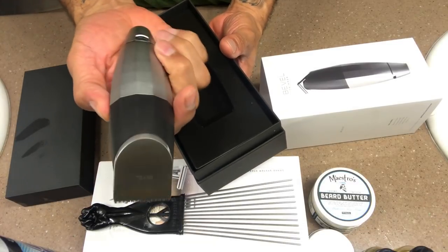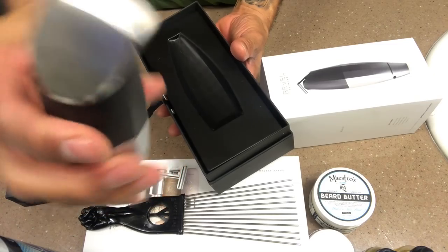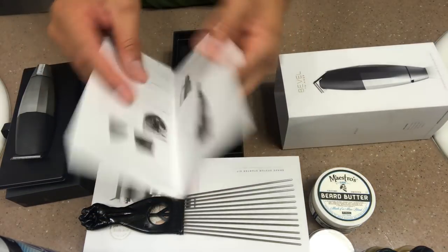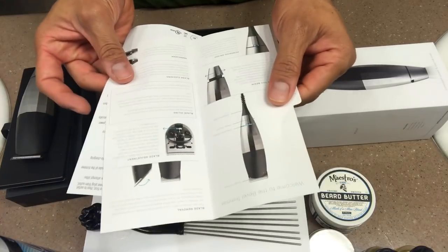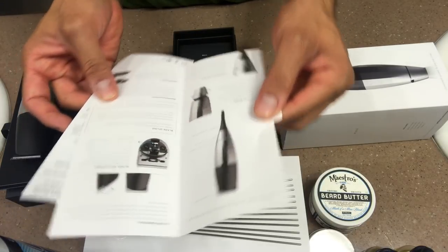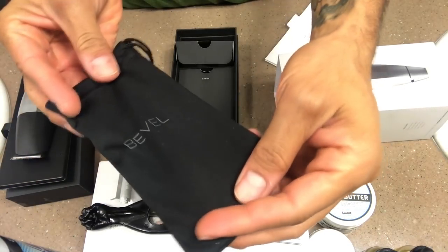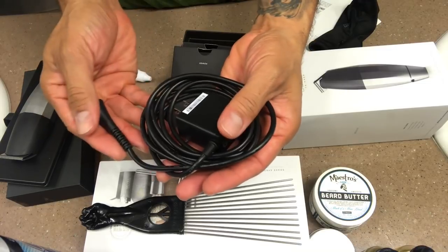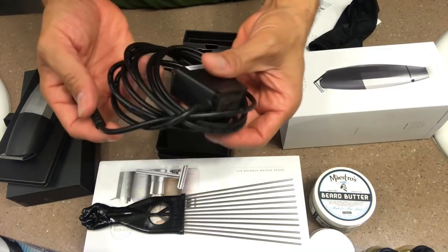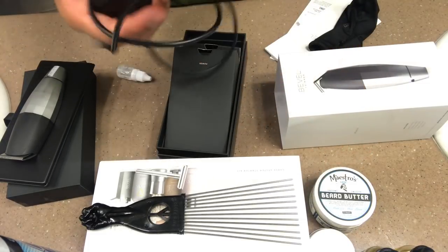Now the first thing I want to show you guys is what comes inside the box. Got the beautiful Bevel trimmers — nice logo on it. Then next we got this little book that shows you all the instructions on how to oil it, directions and things like that. Got a little Bevel bag, and got the cord for charging — it's a pretty long cord.